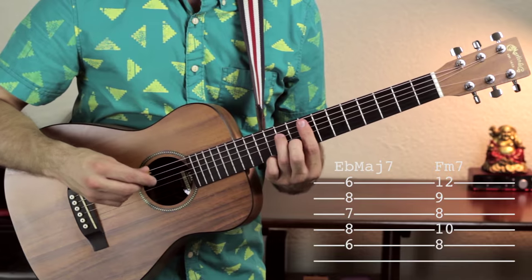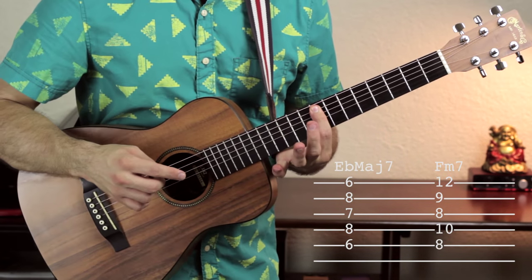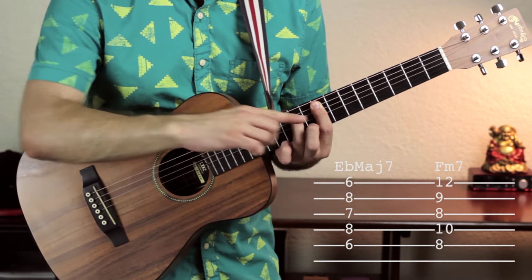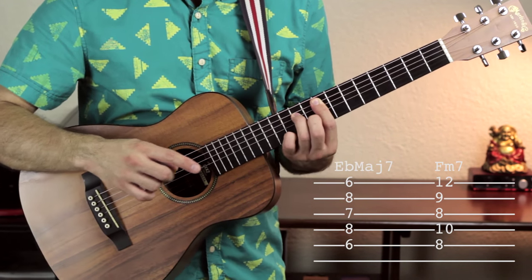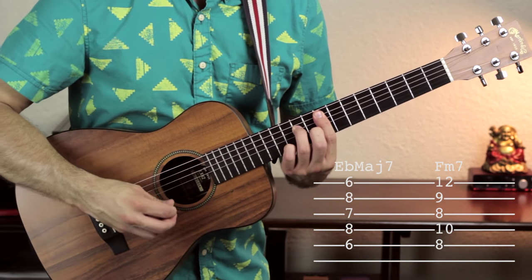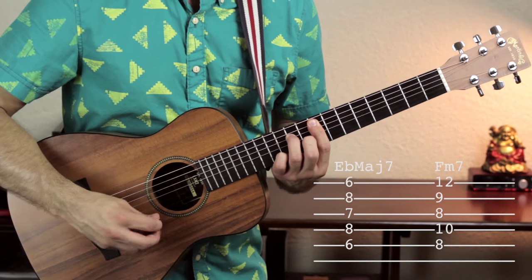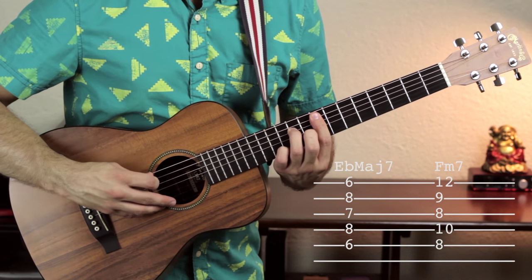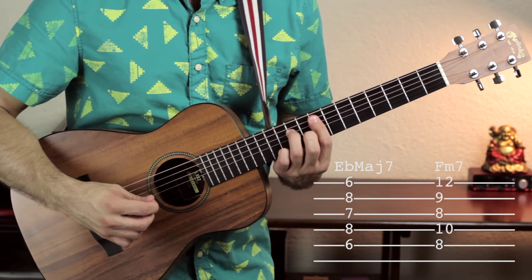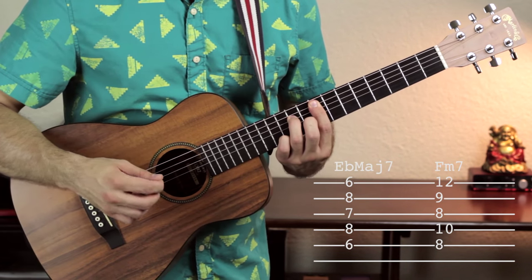Moving on to the F minor 7 chord: your first finger bars across the 8th fret from the A to high E strings, your third finger goes on fret 10 of the D string, your second finger on fret 9 of the B string, and your fourth finger on fret 11 of the high E string. So from low to high it's 8, 10, 8, 9, 11. Just like before, we don't want to hear that low E string — use your first finger to mute it, otherwise it sounds pretty awful.